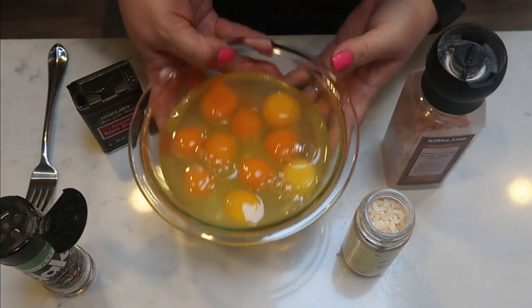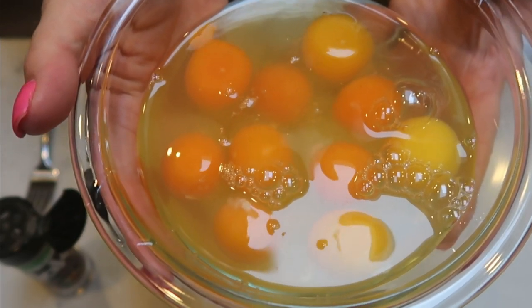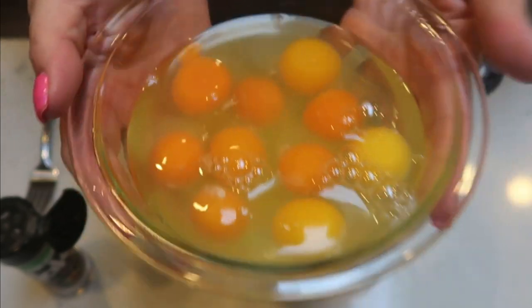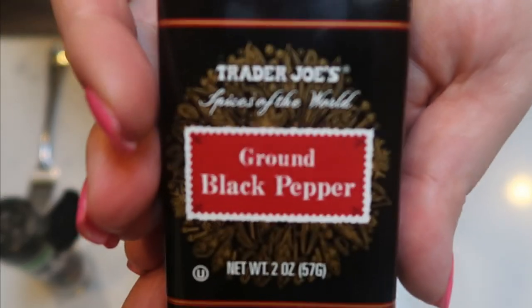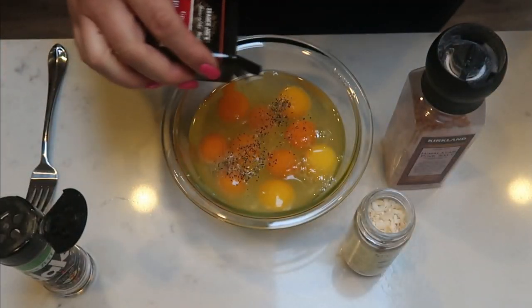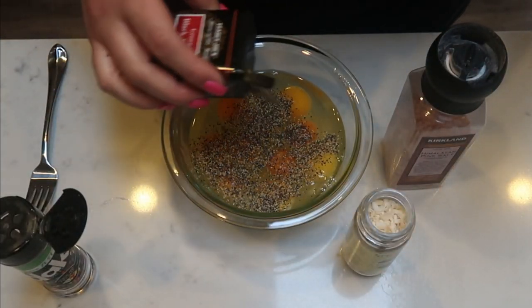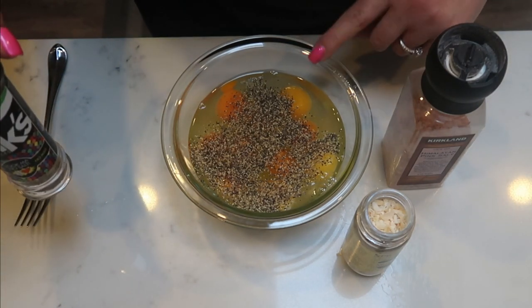Once you've chopped up your vegetables, go ahead and crack your eggs into your bowl. I did crack a total of 10 eggs — two for each day. And then I'm just going to whisk in some spices. First I'm going to add some ground black pepper. You can use whatever spices you want and however much as you want for your liking, but I like a lot of flavor in my eggs.